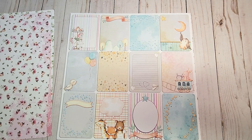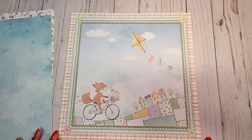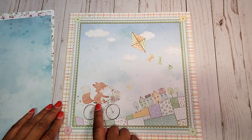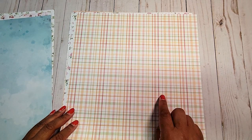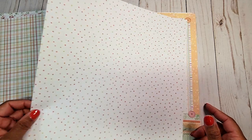This will be perfect for doing a first year baby mini album. On the next page, we have this beautiful sky blue pattern. This page is so adorable — I can see this in a shadow box. You can actually include the child's photo right here. I love the little fox and the bunny. On the next page, we have this beautiful plaid pattern. We have more flowers on this page, and we have polka dots on this page.